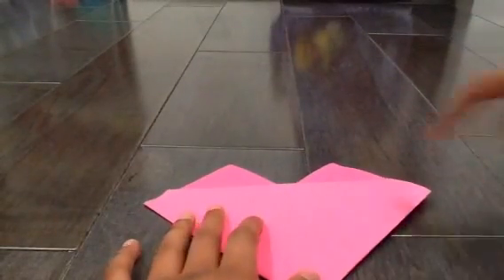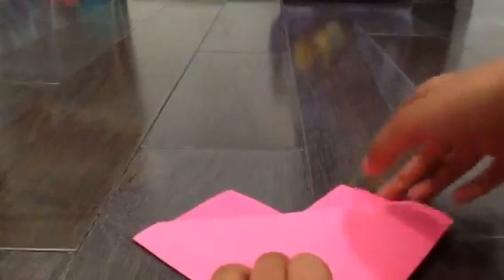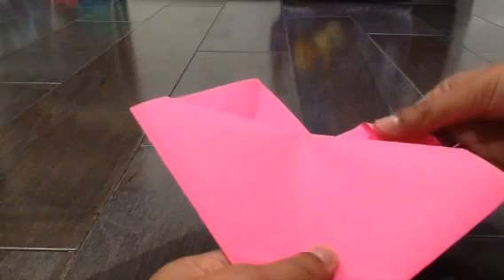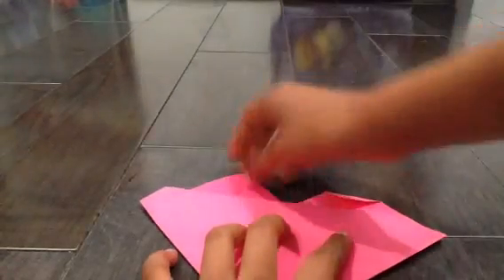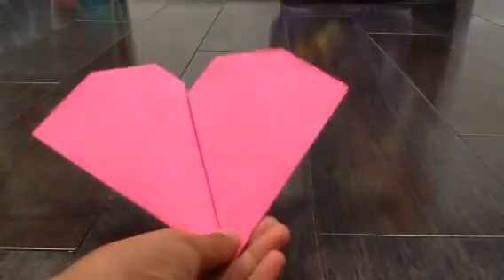So now you have this — flip it over. Now you see these cat ears over here? What we wanna do with these cat ears is take the tip of this cat ear and bring it down to this part — it should be touching, just like that. And then with this cat ear, take it and bring it back down to here, like that. Now you should have something a little like this.